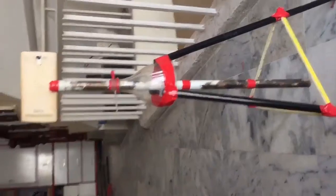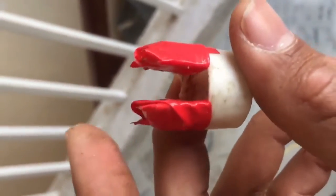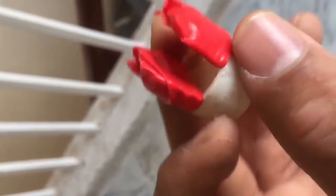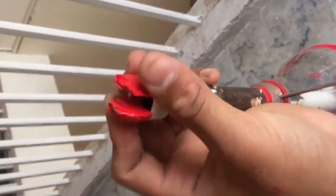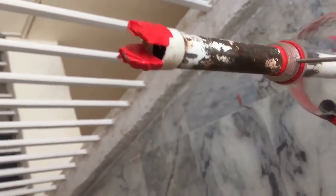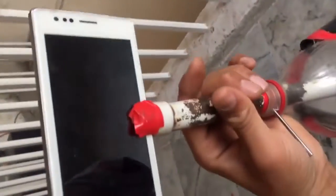One thing I forgot to show — I got a plastic cover, like a topping. I cut it in the middle with a knife and taped it to get some strength so the mobile doesn't fall off. Now it will fit in a tight position. This is how it works.